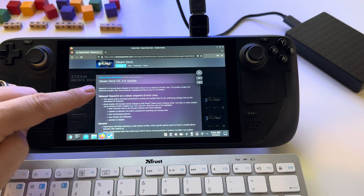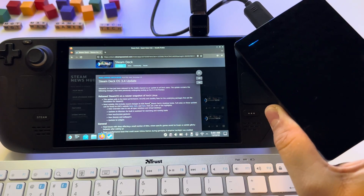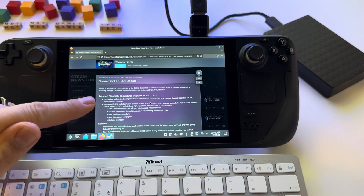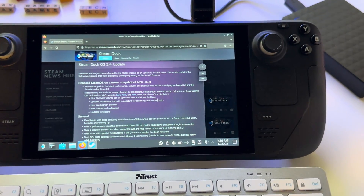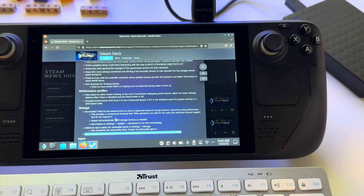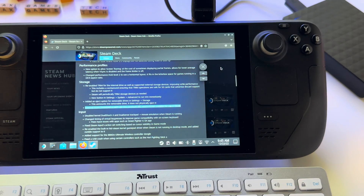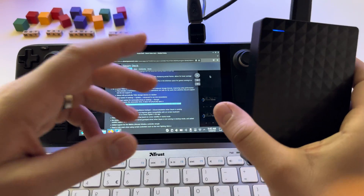With the latest SteamOS 3.4, let me show you how to use external hard drives with your Steam Deck library for your Steam games. With this new update we get a lot of features, but for me the most important is the ability to use external hard drives with the Steam Deck. External drives formatted as EXT4 are now automatically mounted and available for use in Steam. This is an incredible feature and I was waiting for this from the beginning.